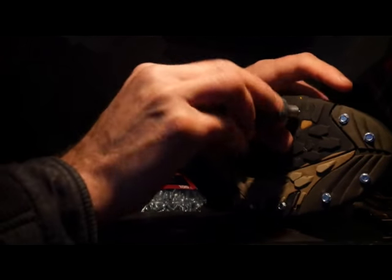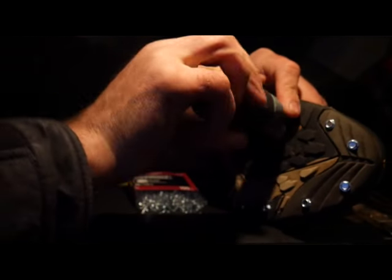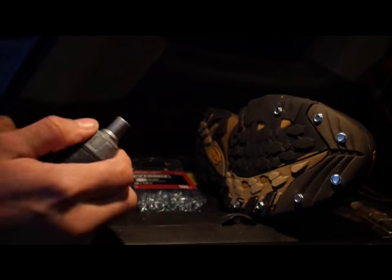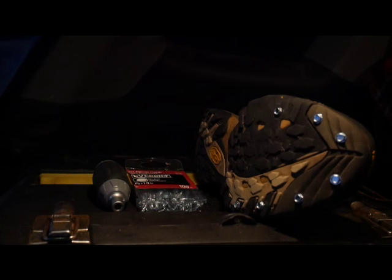You can put these in your snow boots too for a better grip if you have to snow blow and it's icy outside. There are so many possibilities. Hope you guys enjoy this.